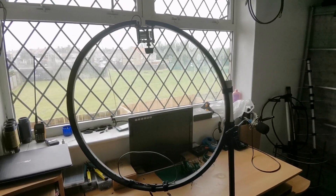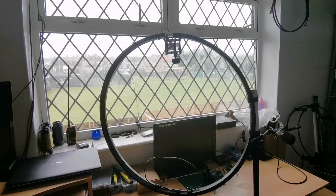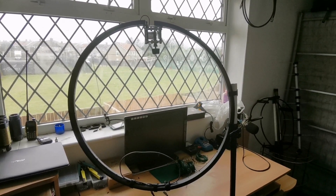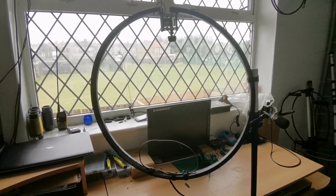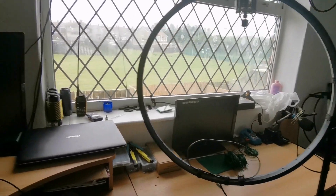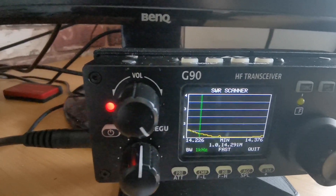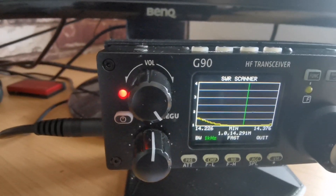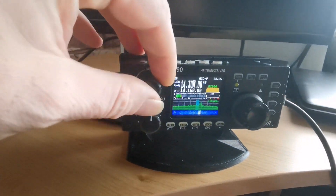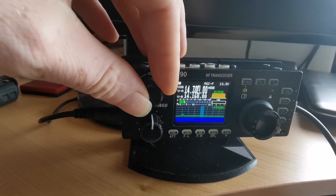Hey there everybody, this is Fran M6YIK and I thought I'd just do a follow-up video on the DIY bicycle wheel loop. Sorry if you can't hear me properly — I'm not feeling very well, a little bit under the weather. Just a quick look at the SWR — got it tuned on for around 20 meters, great SWR, and we have been picking up some stations.